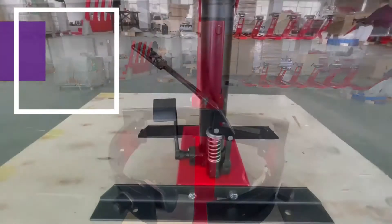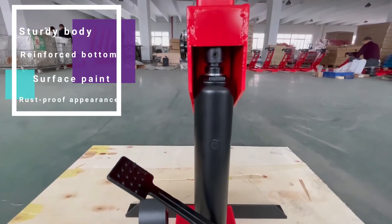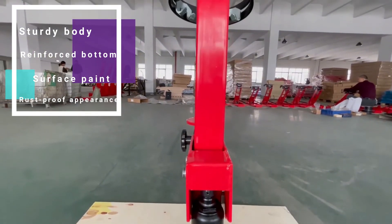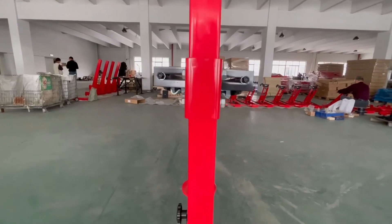The body is built to be sturdy, with the bottom being reinforced. It also has a rust-proof appearance due to the varnish coating on the surface.